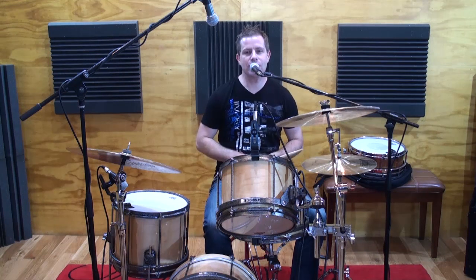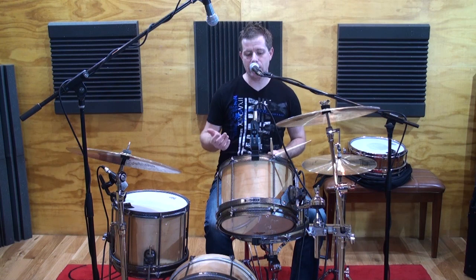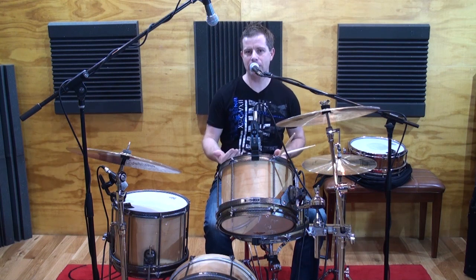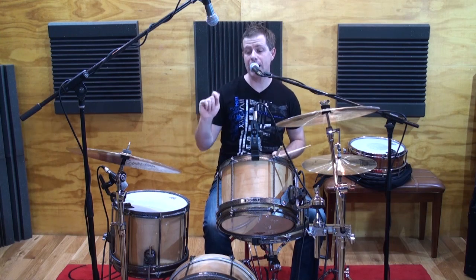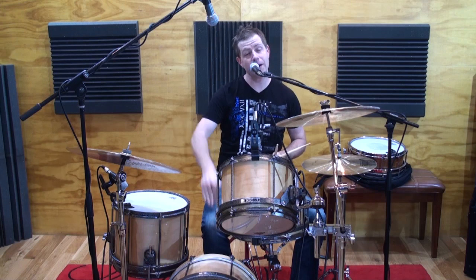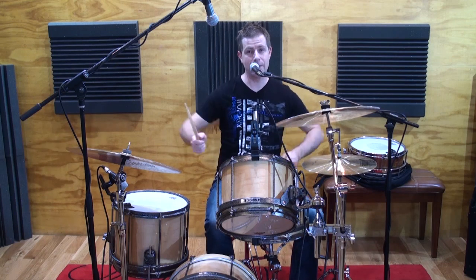Hey guys, Jack here and thanks for tuning in to the next Wicked Triplet video. In the previous video, I showed you guys how to take that sticking pattern that was originally played on just a practice pad or a snare drum and apply it to the ride cymbal, putting all the right-hand accented notes on the ride cymbal with the bass drum and keeping all the non-accented notes on the snare drum with the left hand. And that became this.